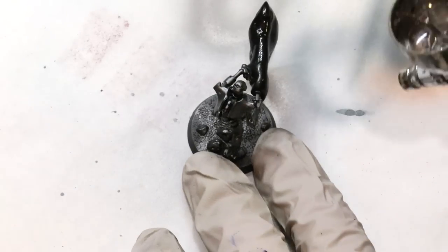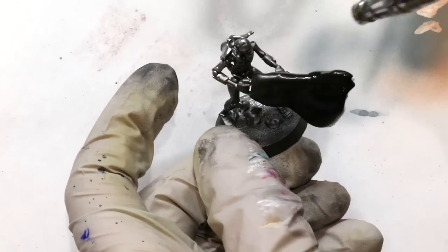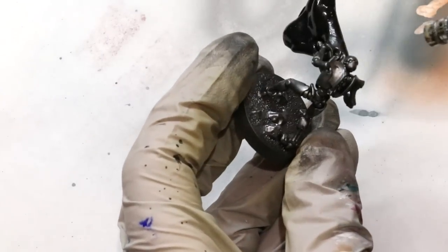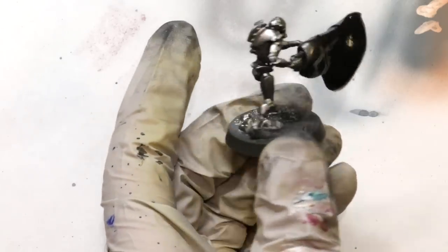Next up we've got some Vallejo Metal Color pure silver. I'm actually going to hold him down to start, then move him around just a little bit, focusing slightly on areas I want to be brighter — the top of the head, those upper armor plate shoulder pad things — just making sure he's popping out nice and bright. These are super quick steps; you could do so many Necrons so fast.